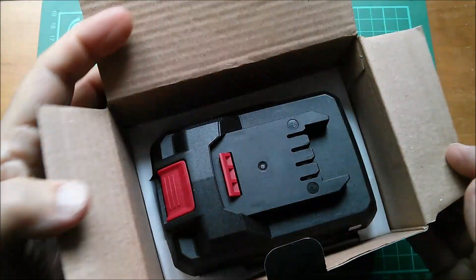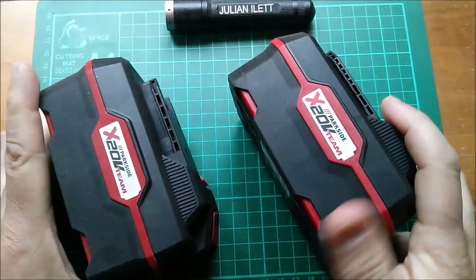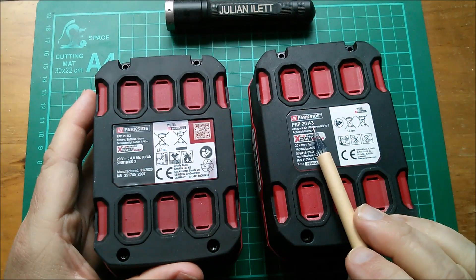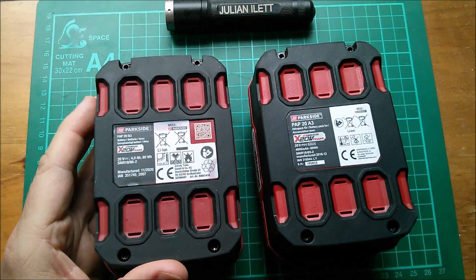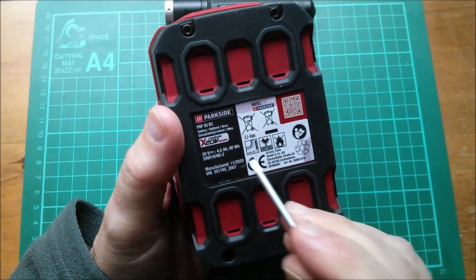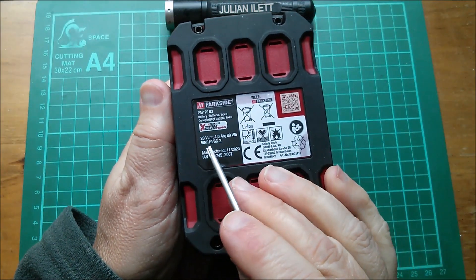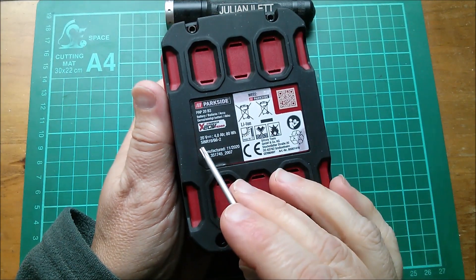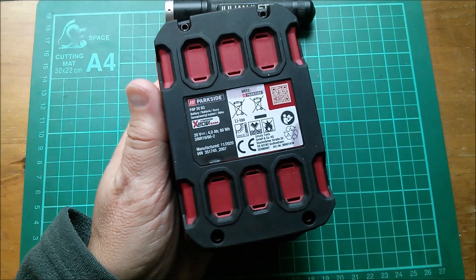Comparing the previous 4 amp-hour battery with this one - to all intents and purposes they look identical, just the A3 indicator there and B3 on the new one. It's interesting - they're calling it 4 amp-hours, 20 volts, 80 watt-hours. But 80 watt-hours is multiplying 20 volts by 4 amp-hours. These cells don't stay at 20 volts for very long; they really should be calculating it at 3.7 times 5, not 4 volts times 5, so it's a little bit cheeky.